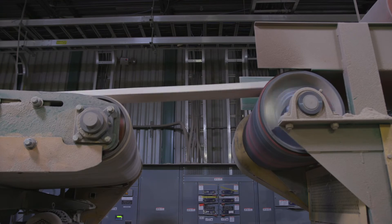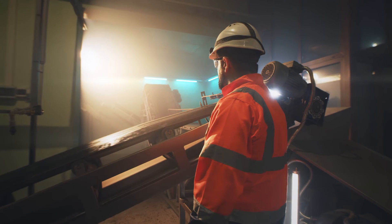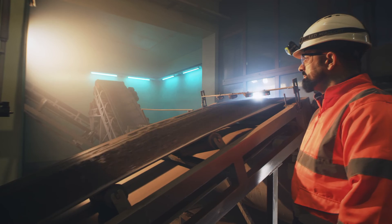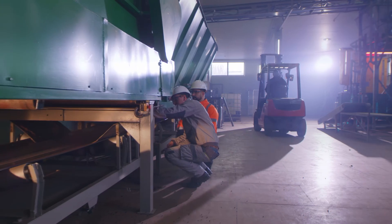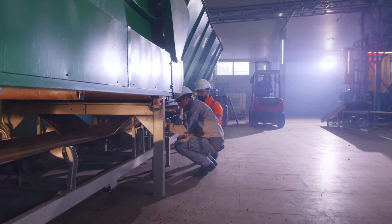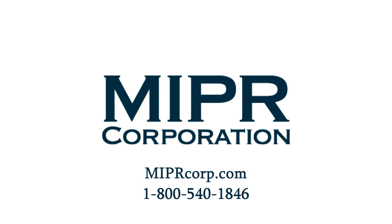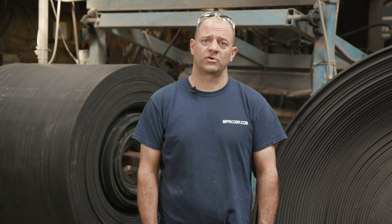Tracking your belts regularly can prolong the longevity of your conveyor belt. If you have a conveyor belt that won't stay aligned, talk to the belting experts at MIPR Corp — we can quickly identify whether the problem originates in the frame or if it hasn't been properly installed or tracked. For more details on maintaining your conveyor system, call the experts at 1-800-540-1846. Or, if improper tracking has worn your existing conveyor belt, reach out to us for fast service. We at MIPR Corp look forward to working with you.